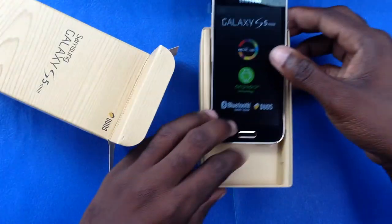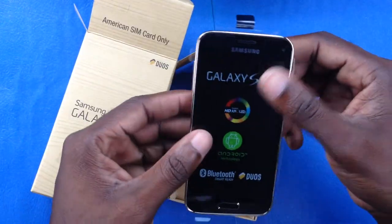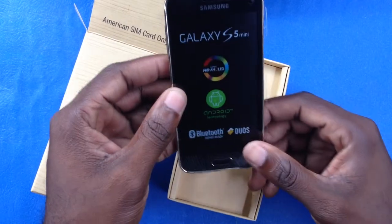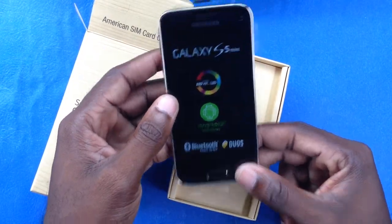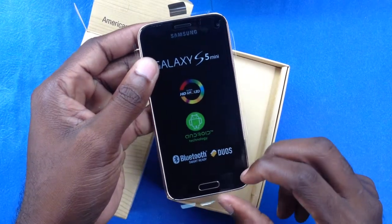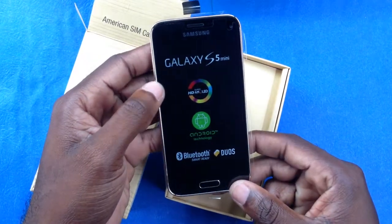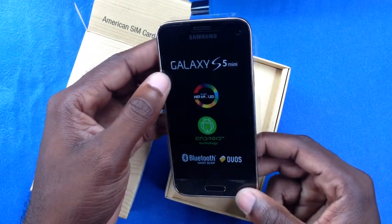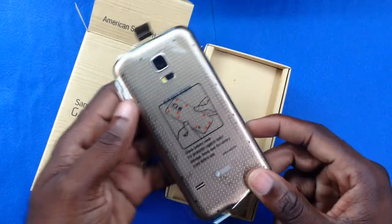Here we have the device. All the mini versions of the Samsung Galaxy are always very similar to their counterparts. Looking at this phone, the S4 Mini immediately comes to mind because the size is pretty close. I'd say it's just a fraction wider than the Galaxy S4 Mini, but in itself it is truly a spectacular-looking device.